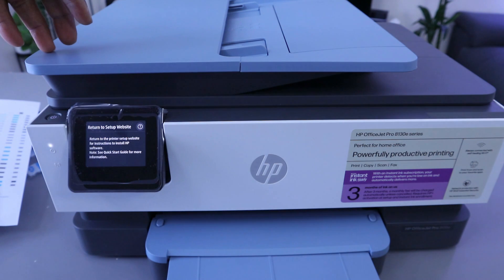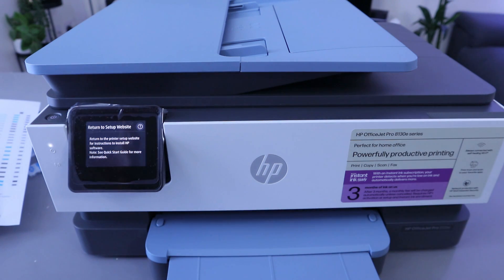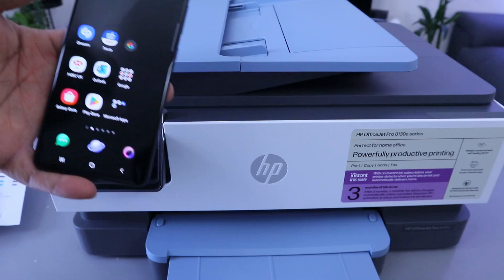Go through my videos and you will see how we unbox this printer and install the ink cartridges — it uses ink 924. We also completed the alignment page, and once you complete the alignment page and load the paper, it will ask you to connect this printer to the Wi-Fi network. What I want to do now is show you the process.